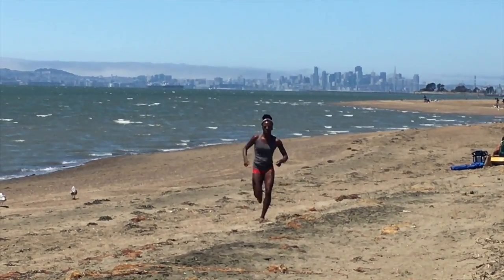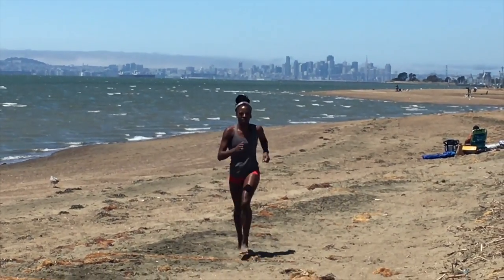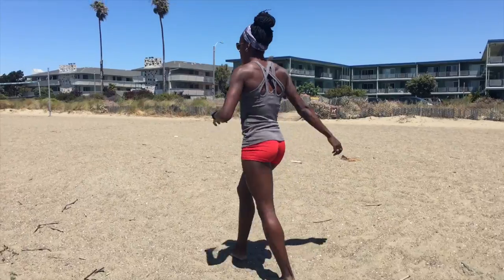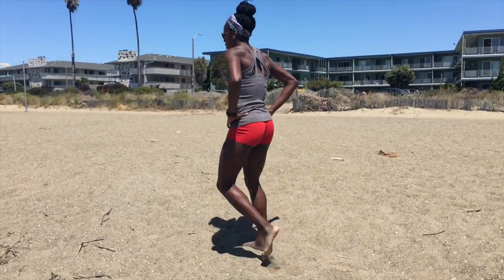Today I went rogue, and you can do this same workout on any playing field that you want to. This workout is a plyometric, fast twitch activating, and sprint circuit all in one.